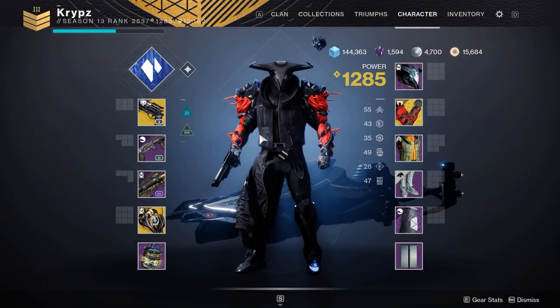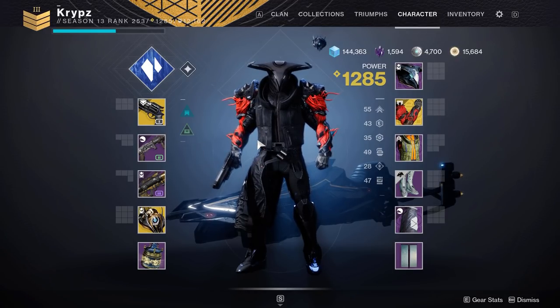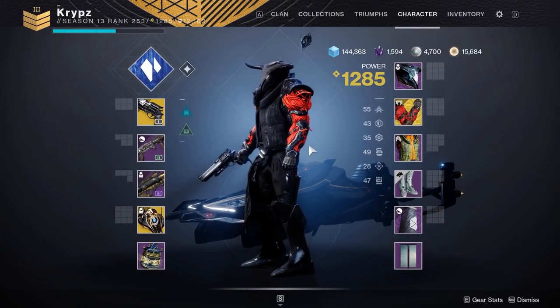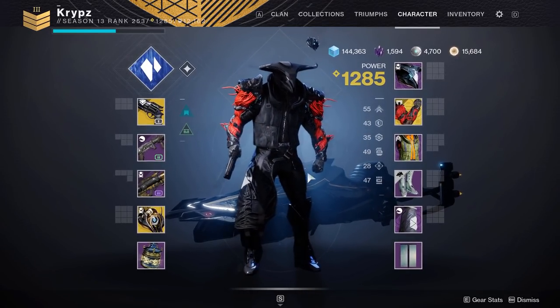Hey guys, what's up, it's Crips and welcome to another quick Destiny fashion video. Today I'm showing you how to make a Blackout Titan set. I've also made two other videos like these on the channel for the Warlock and the Hunter, so please go and check them out if you haven't already. I'll be showing you some armor you should be using on a Blackout set, some shaders as well, and giving you some tips as to how you can make your own set.